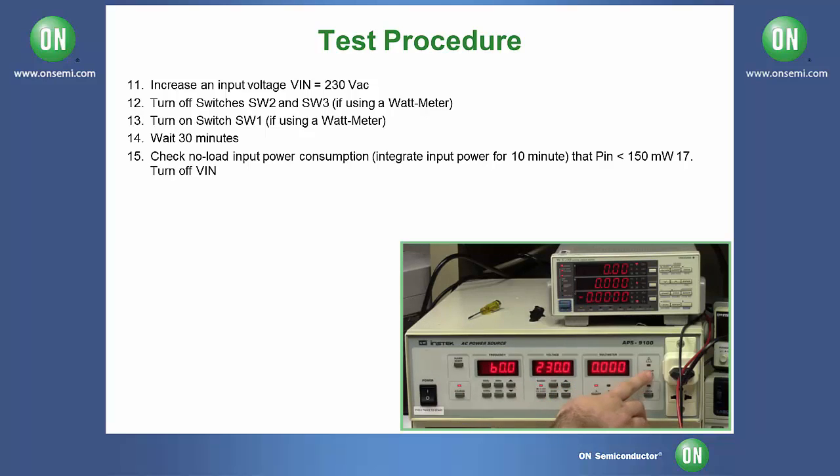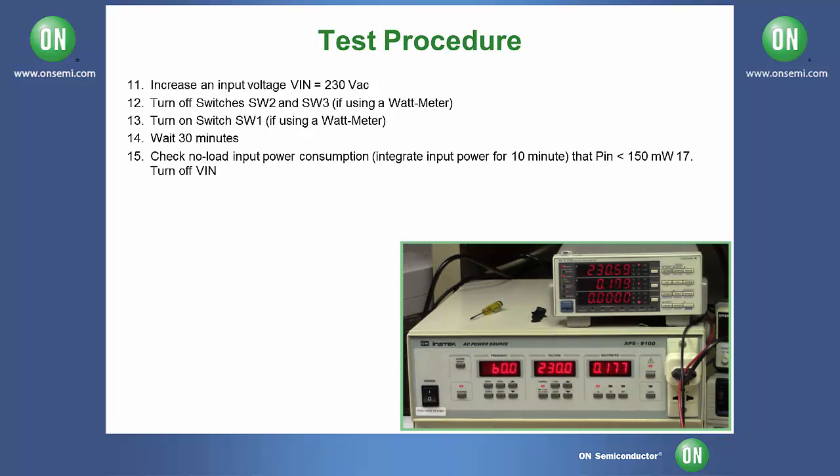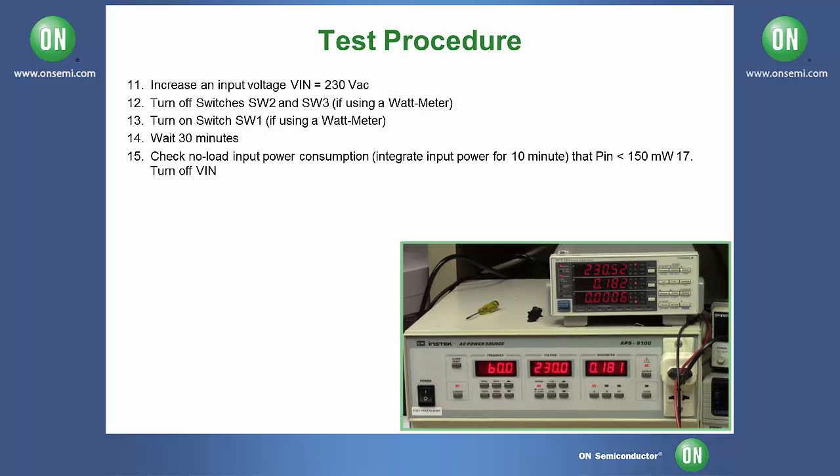Turn it on. Next, we are going to integrate the input power over a course of 10 minutes. But before we do this, we need to allow the board to sit for 30 minutes. Now that we have waited approximately 30 minutes, we are going to integrate our input power.